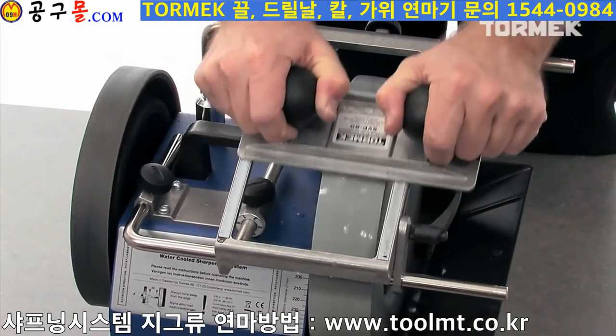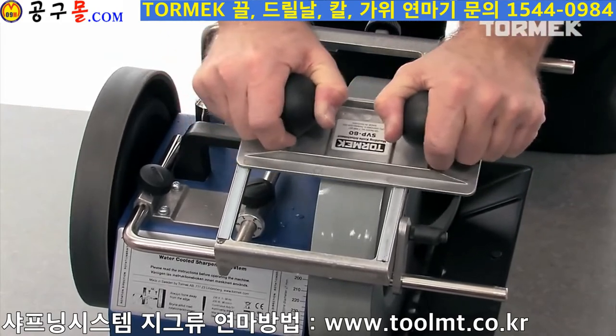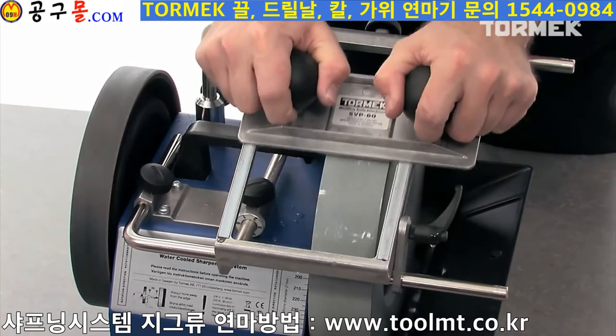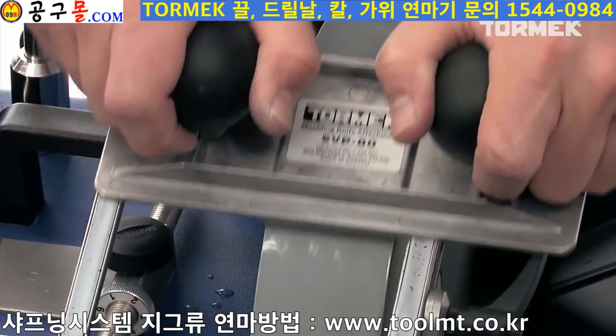Move the steel holder up and down and sideways, so that the whole surface of the knife is sharpened. Lift and rotate the holder 180 degrees. Do not use too much pressure and you will get an evenly ground surface.